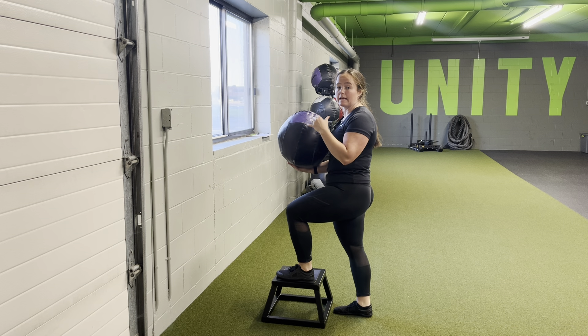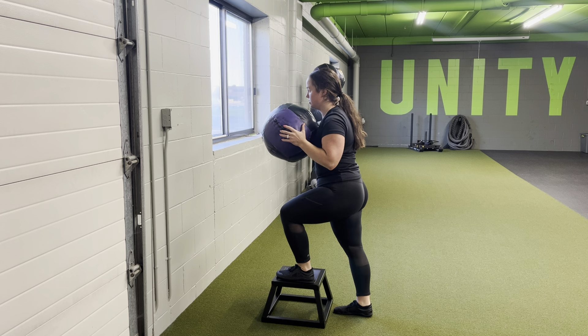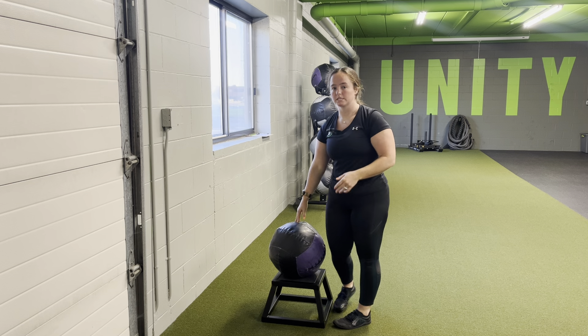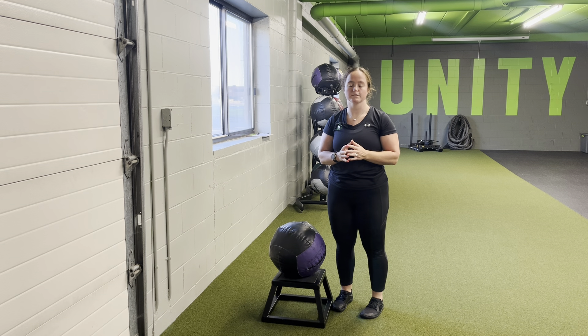You're going to perform a chest throw, not allowing your body to move throughout. So you're here — press into the wall, pull it back and back and back. Each of these reps should be distinct in and of itself, so you're getting that full extension with the arms, pulling it all the way back to the shoulder plate.